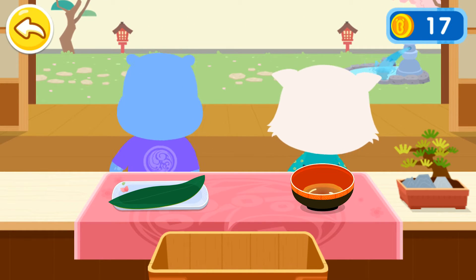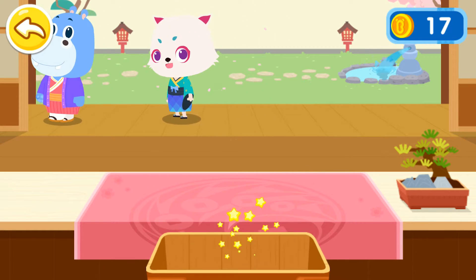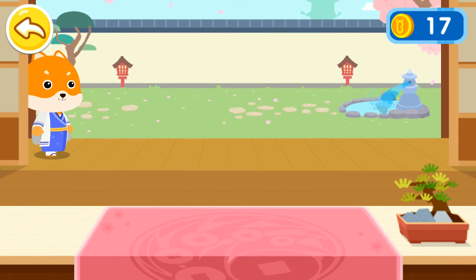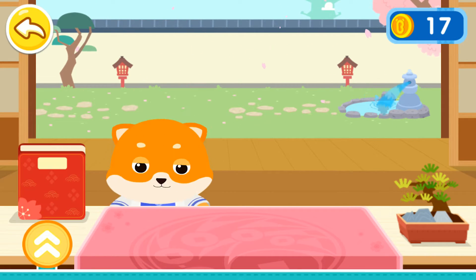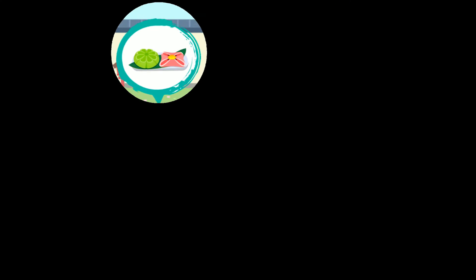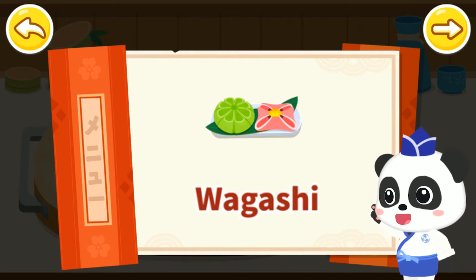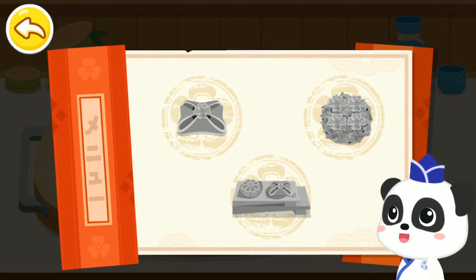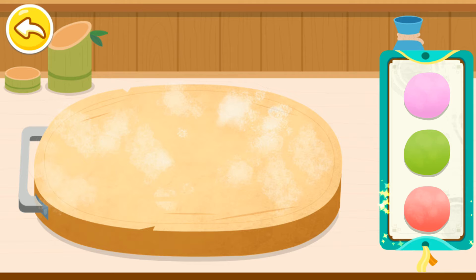Thanks a lot! Have a nice day! Welcome! Come this way, please! Wagashi! Wagashi is a kind of Japanese dessert that looks pretty in a variety of styles. Let's start making Wagashi! Let's make wrappers first!